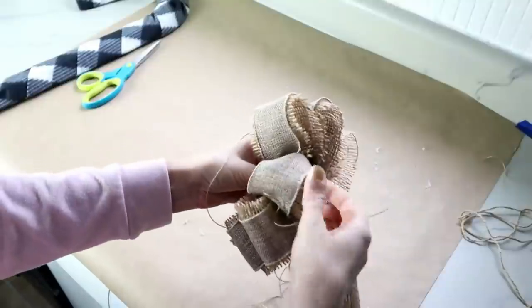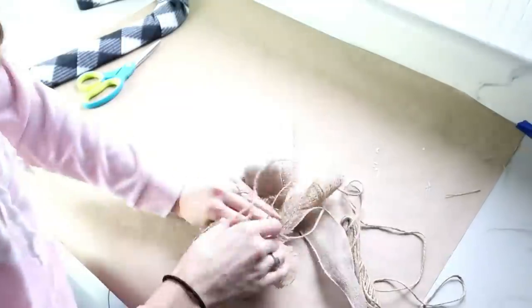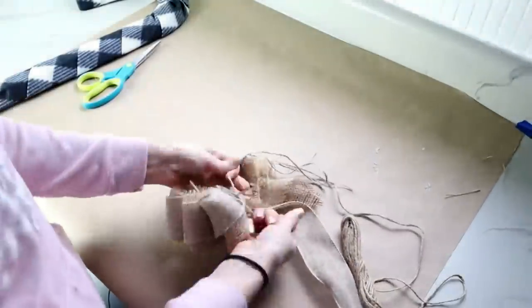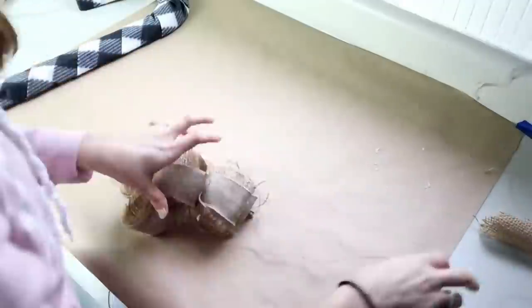Over on my other channel, The Daily DIYer, I'll make sure to link that video down below too. It's a great reference on how you can learn to make four different bows, which would all be perfect for Christmas.